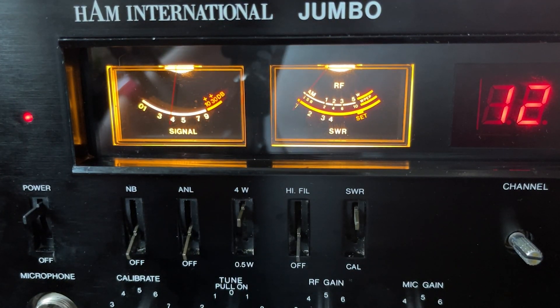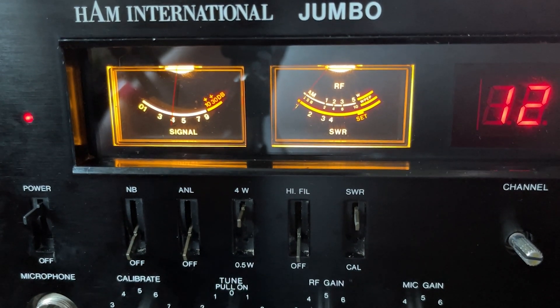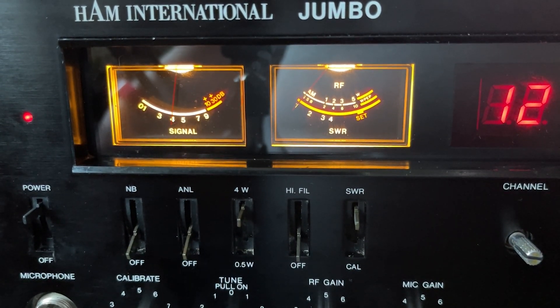Hello and welcome to this episode of Microchips. In this episode we're carrying on with the Hamilton National Jumbo, and today we're going to be having a look at the VCO feed point voltage modification, and we're going to be putting the roger beep onto a switch. So let's get started.